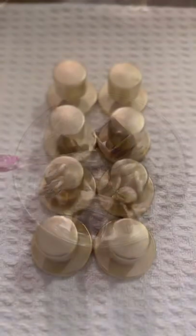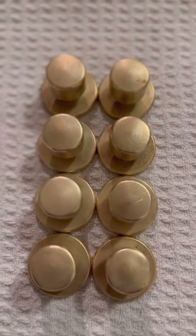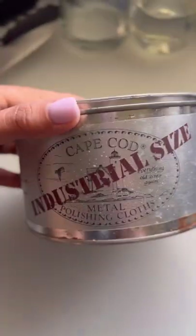And this is what they look like afterwards. Then I like to take my Cape Cod polishing pads and I polish them for extra shine.